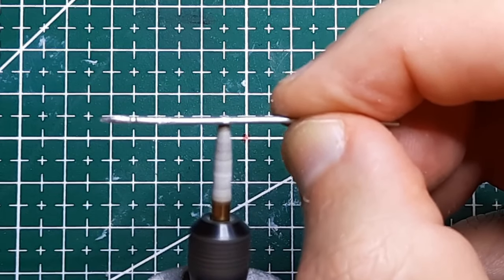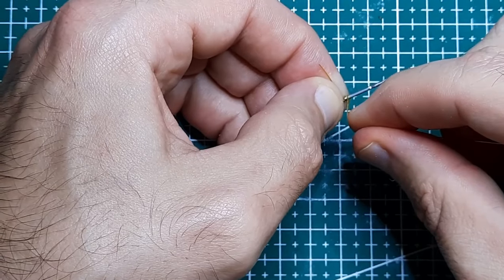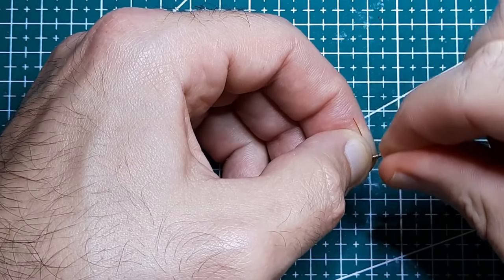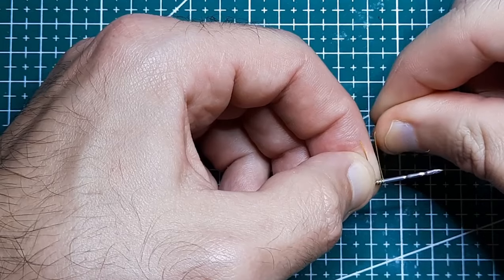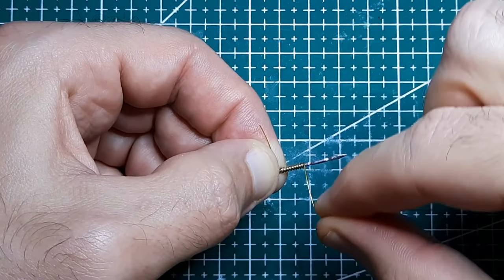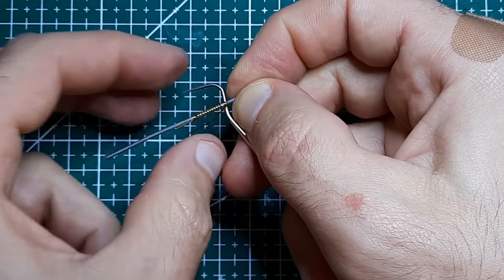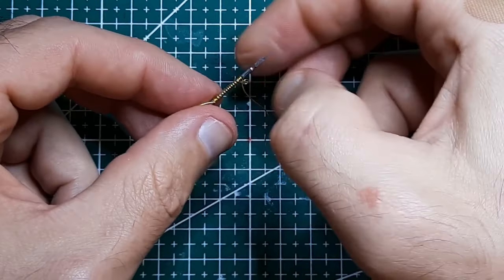I thought the grooves looked pretty cool on their own, but got the idea that they'd make good anchor points for adding a wire wrap. I'm just making it up as I go. I haven't made many spears or lances before, so I'm seeing and learning myself what works as I go. A little flourish at the end of the wire wrap might look nice — let's try that and see what happens.